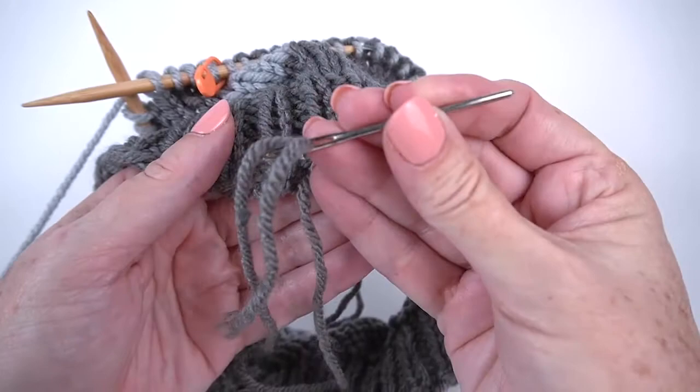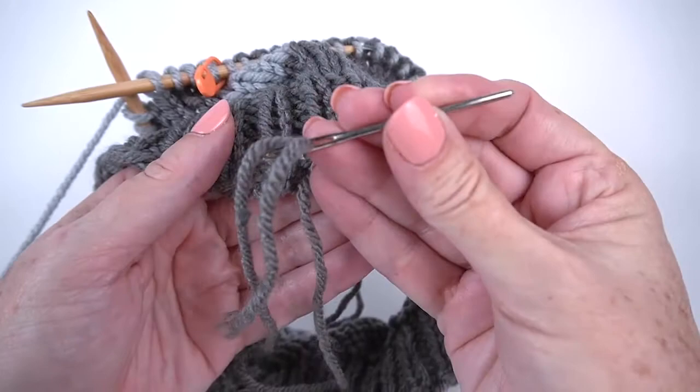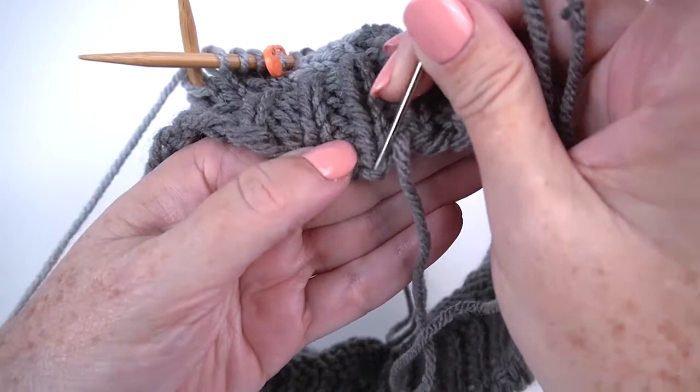So while I'm weaving in ends, I'm going to take that tail, I'm going to thread it through a tapestry needle, and watch closely at the magic. I'm going to go to the little crossbar right under that first stitch.